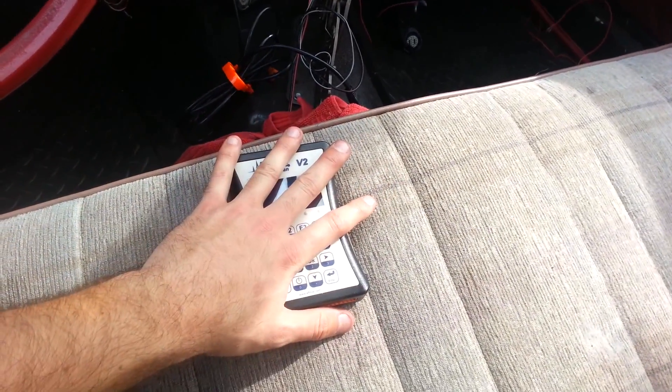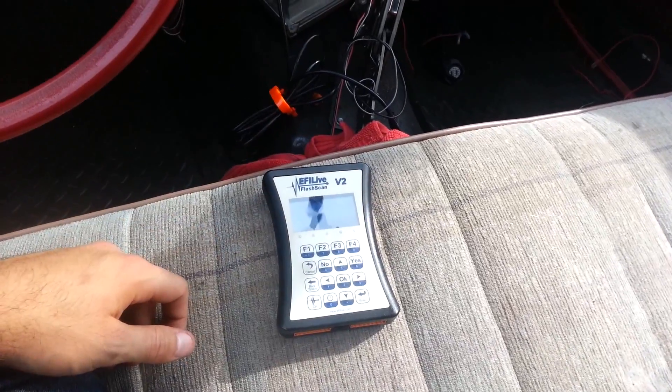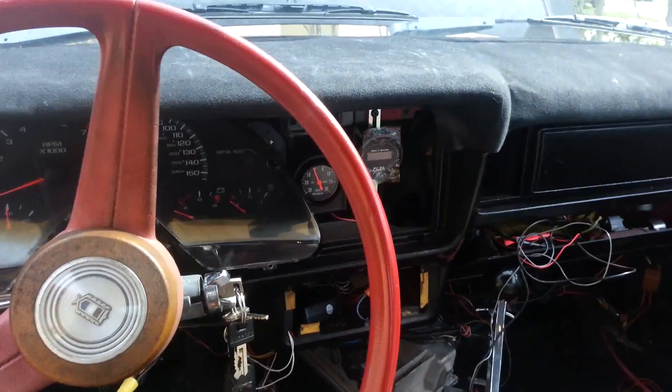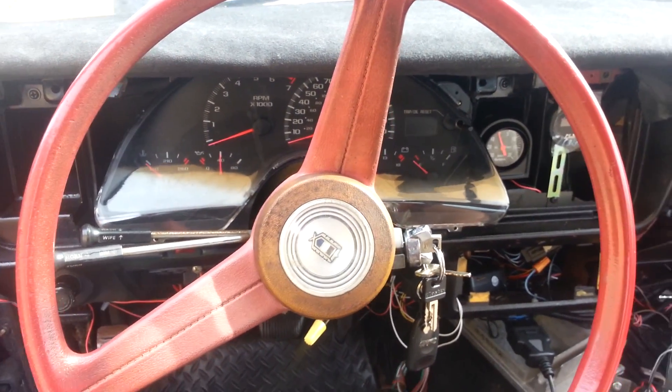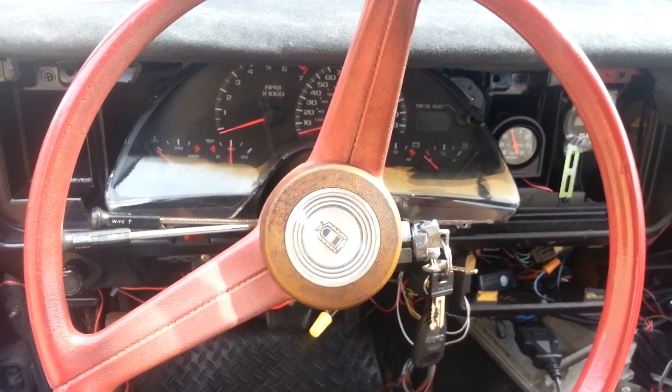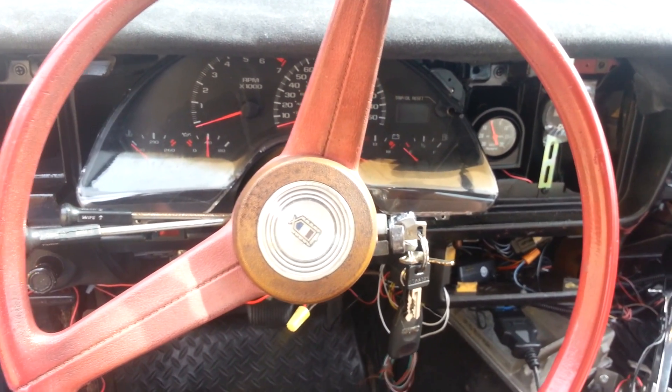Remember you can always buy more licenses for this and tune other cars with it — you always have that option. If you're interested, let me know — reply to this video down in the comments or hit me up on ls1tech.com. My username is speedy911. You may also see this in the classifieds.